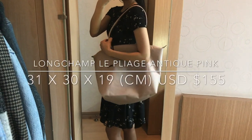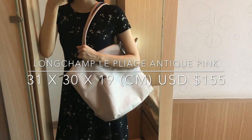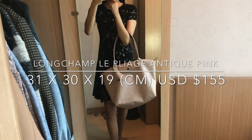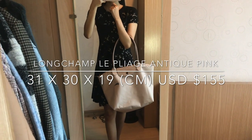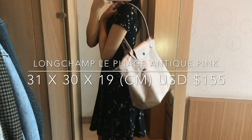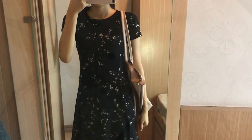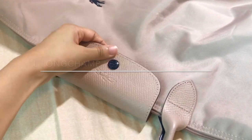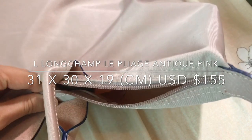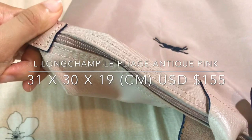My Longchamp tote bag is a Le Pliage Club in large size in the color Antique Pink. I love the neutral color — it goes well with my color palette and it's really classic. Even though it's a light color and I toss it around, it doesn't get dirty that easily. It might have a few scratches and scuffs but not very severe. I'll put the details on screen — it retails for US$155, which I think is a really good price point.